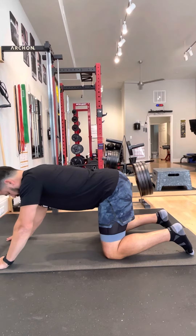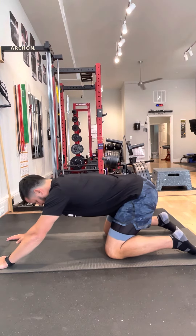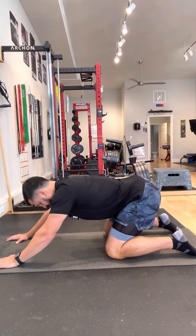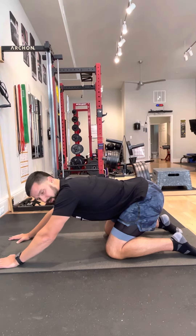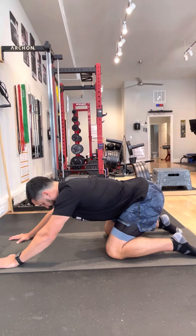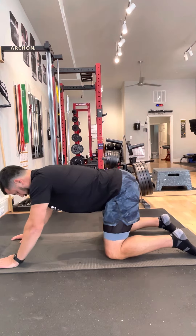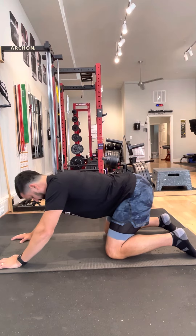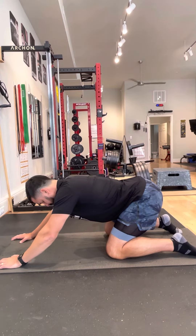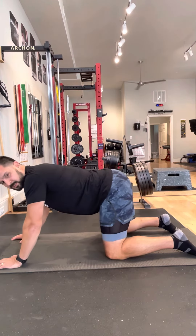And then from there we're just going to rock into where you should feel a little bit of compression in the front of your hip. If you have some anterior hip pain you might feel a little bit of a pinch — we're going to stay a little short of that, and then come back out of it. Trying to keep that back nice and flat, really trying to control into that movement, getting comfortable with where that range of motion is.